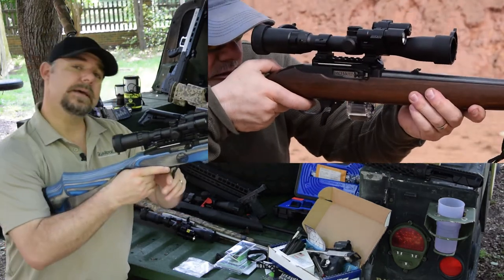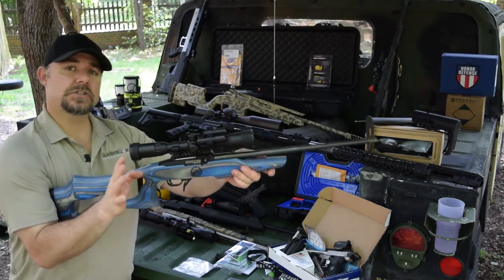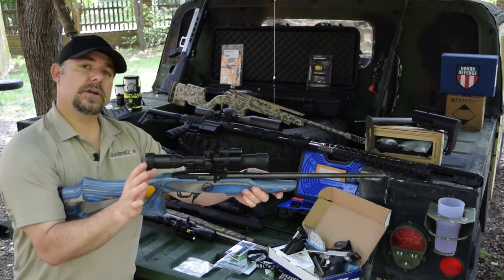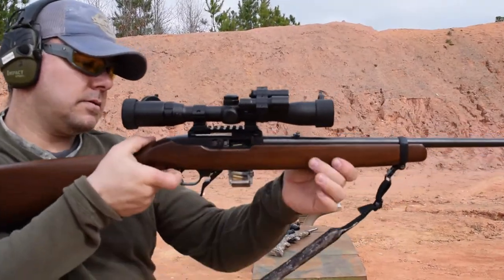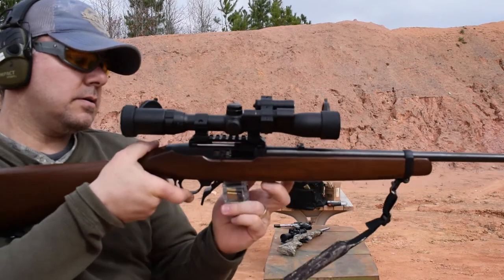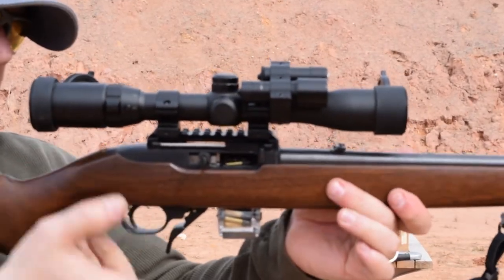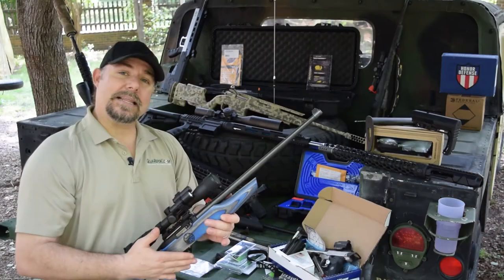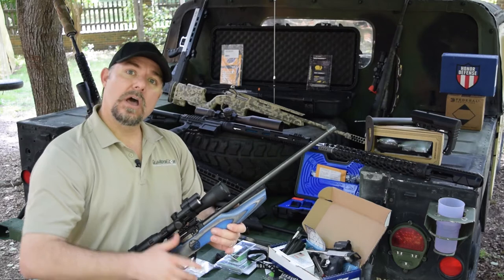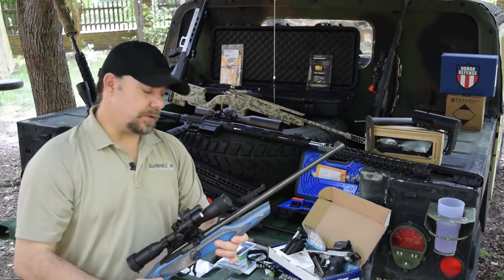Another item is the fire switch. The fire switch is a magazine release that functions two ways. The majority of 10-22 magazine releases only work pushing forward, but this one does both — you can push it forward or push it backwards. If you have a regular gun and you're trying to do competition shooting, this provides better options for controlling your gun and being faster when shooting.